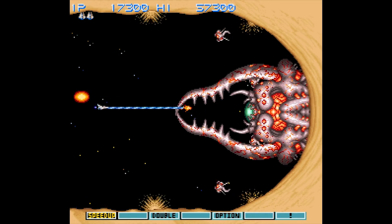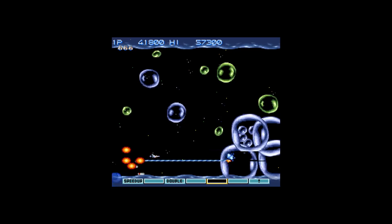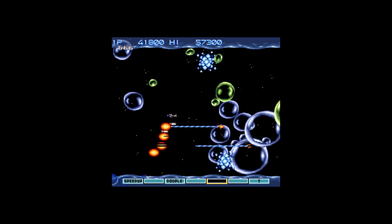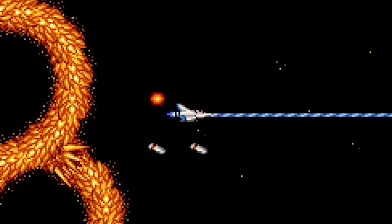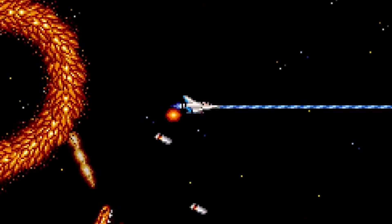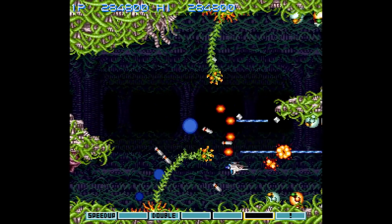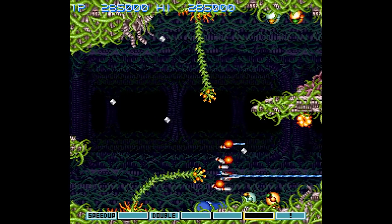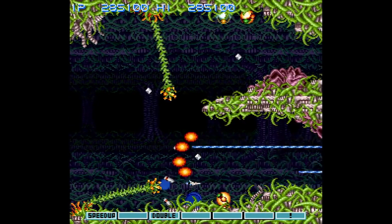Check out these huge bosses. Check out these bubbles. Check out the slowdown. Yes, Gradius III suffers from massive amounts of slowdown, much like its arcade counterpart. You could argue that it's game-breaking, but certainly the developers took this into account, right?